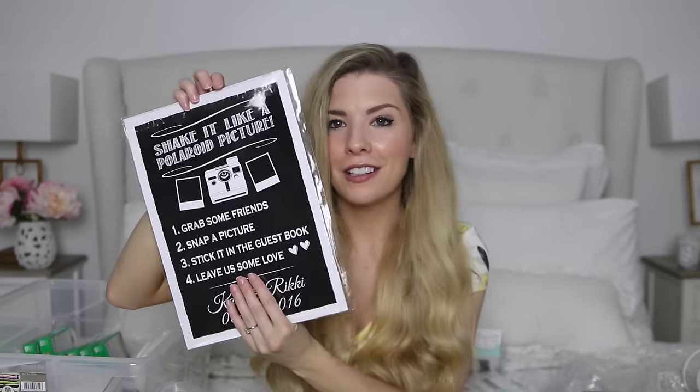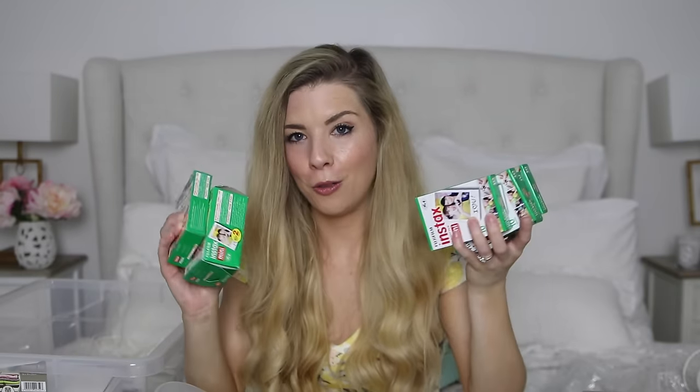We got this sign which is going to go in a frame by our Polaroid station — it says 'shake it like a Polaroid picture, grab some friends, snap a picture, stick it in the guest book, leave us some love, Katie and Ricky' and the date. We have loads of packs of Instax film — about 80 shots — bought in bulk. We have two Instax cameras available for people to take Polaroids and then put them in our guest book, which is a wooden guest book by Ginger Ray. We're going to put double-sided tape in the book so people can literally peel it off, stick their picture on, and write a little message as well.